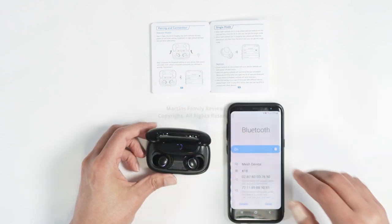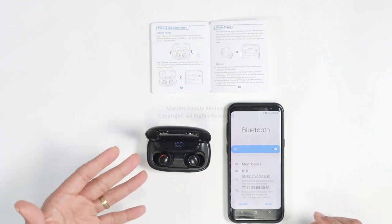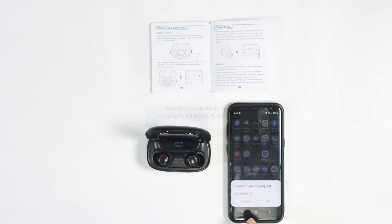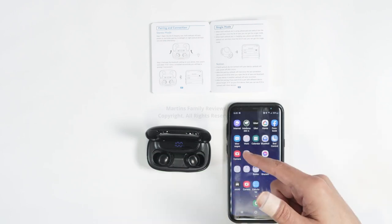I just opened it and it's already working — it comes charged already. So just find it here on your cell phone, click to pair, and let's start pairing. It's pretty easy; you just need to confirm, hit okay, and it's done — it's already paired.